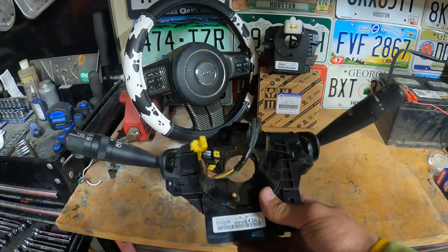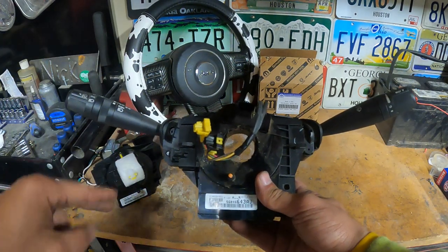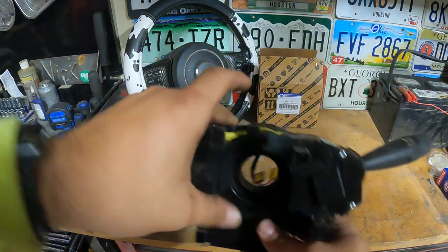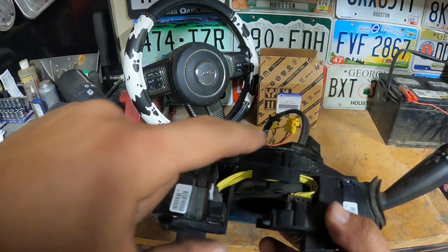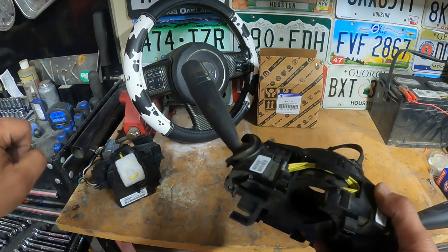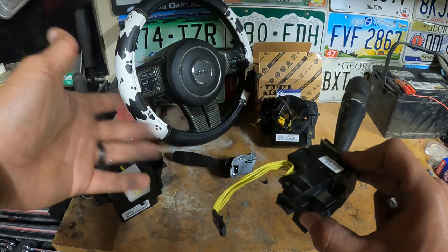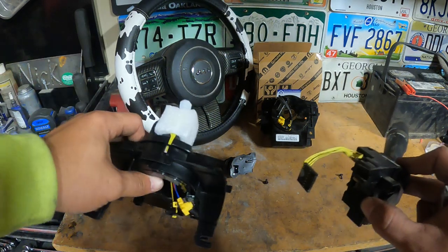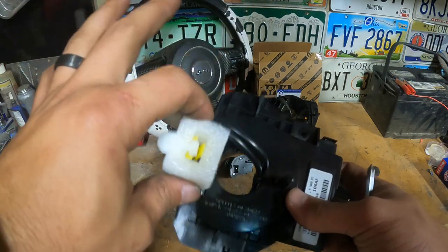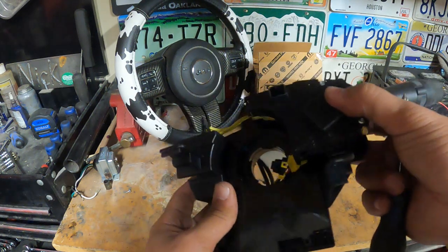Now that we have the old clock spring out and the new clock spring ready to go, we need to get the actual levers off this one so we can transfer them over to the new unit. They are held in by one Phillips screw on each side, and they slide in. They have two connectors on each side that plug from the clock spring into the switches. These are actually just a little wiring harness that connects the two together, so you can probably leave it in one of them and transfer the unit over as a whole. On the new clock spring, don't remove this locking tab until you have the steering wheel back on. There are channel slots here that this piece needs to line into — just slide them back in, get them screwed back together, and then we can get it put back in the car.